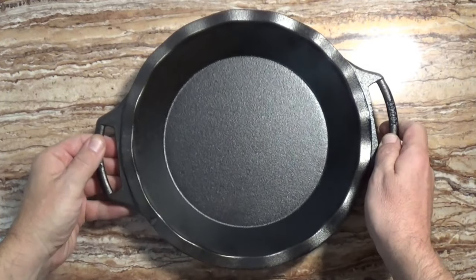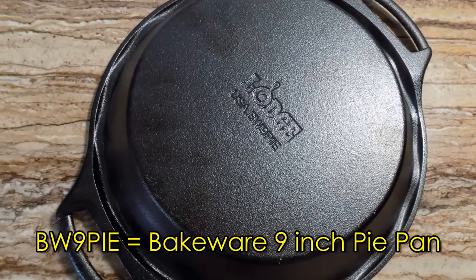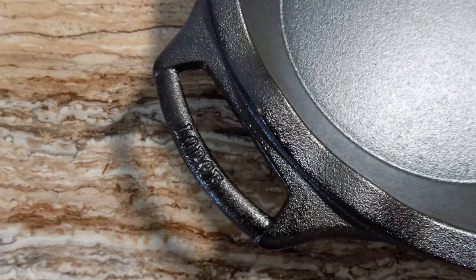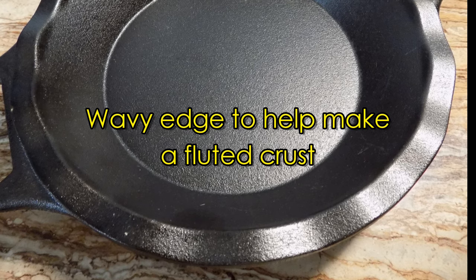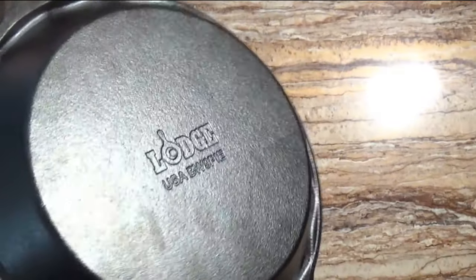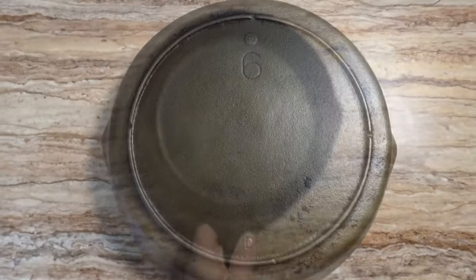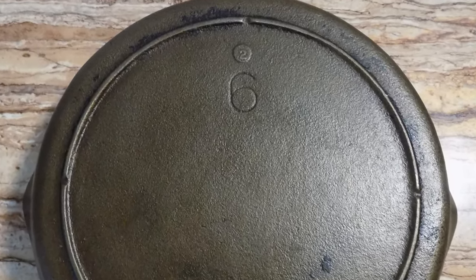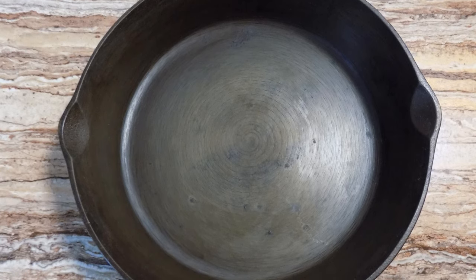Weighing in at three pounds and nine ounces, the Lodge cast iron pie pan is much lighter than a typical 10-inch skillet from Lodge. Unlike a typical pie plate, it has lifting handles, which are really useful for taking a hot pie out of the oven. Being cast iron makes it much better for heating the bottom crust than those worthless aluminum foil pie plates. This vintage Lodge cast iron skillet is a number six size — unusual for Lodge, but exactly the same nine-inch diameter as the Lodge pie plate. The skillet is deeper than the pie plate but weighs exactly the same.